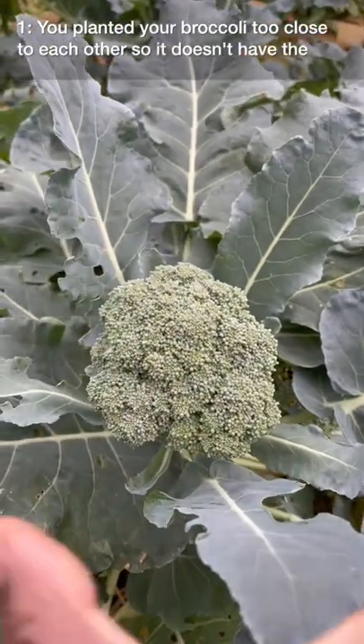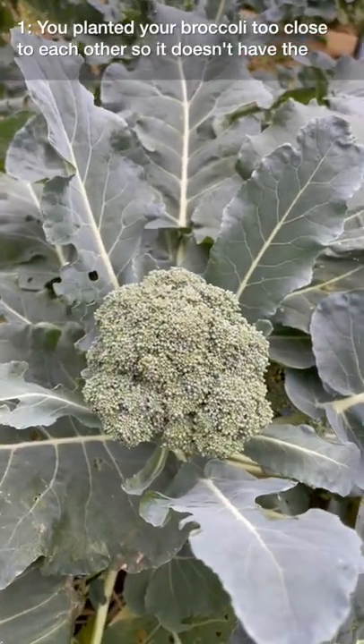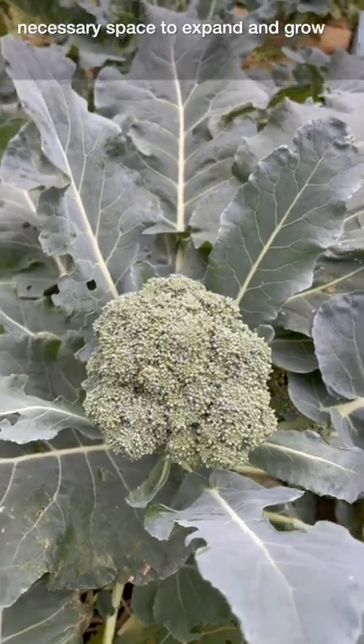One, you planted your broccoli too close to each other, so it doesn't have the necessary space to expand and grow.